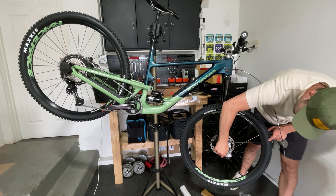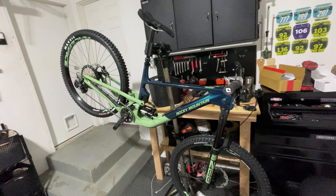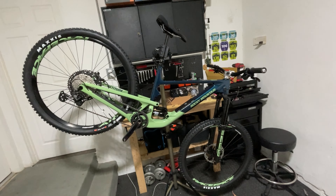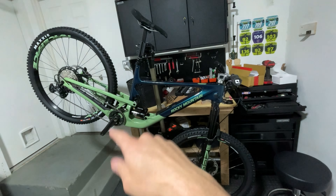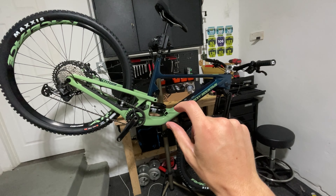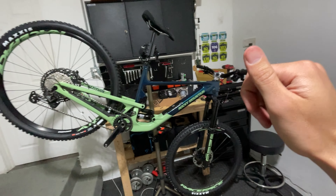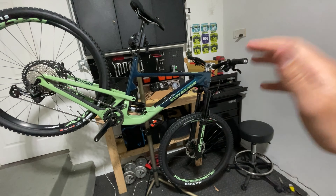This bike is also pretty adjustable. You've got adjustable reach headset positions — in the box it comes in the neutral position, but you've got adjustable headset cups that bring the reach back by five millimeters or forward by five millimeters. It also has the Ride 4 geometry adjustment, which allows you to make this bike either super slack and completely focused on descending, or bring it to the steep position to make it a little more balanced and improve climbing. Honestly, these are the bikes I love to ride the most. My favorite trails are steep and gnarly, so the extra suspension travel and that little extra cushion can be pretty confidence-inspiring.